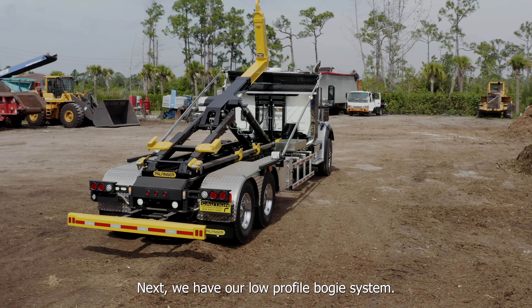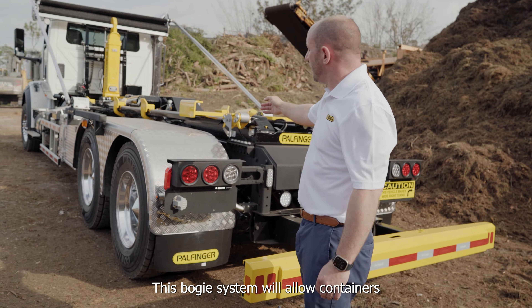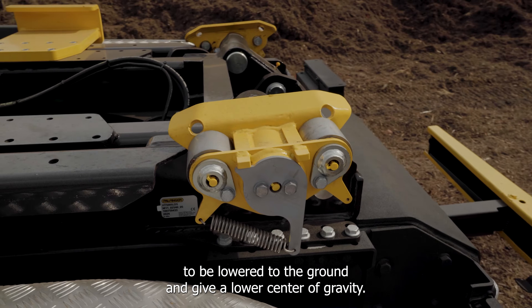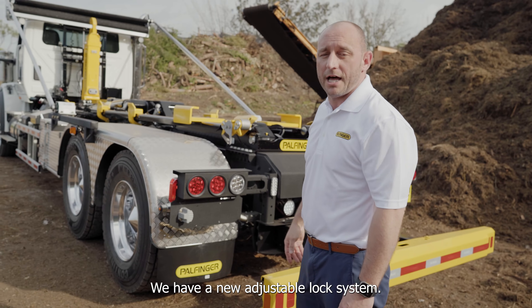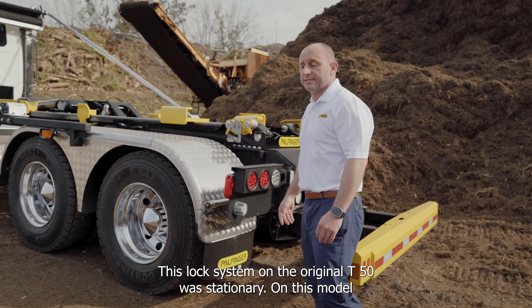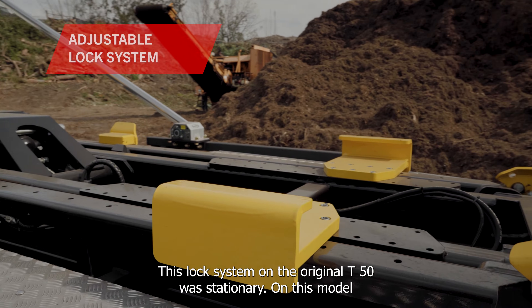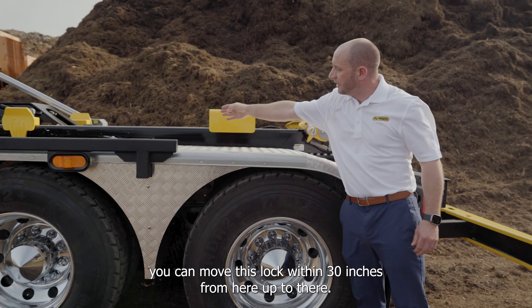Next we have our low profile bogey system. This bogey system will allow containers to be lower to the ground and give a lower center of gravity. We also have a new adjustable lock system — on the original T50 this lock was stationary, but on this model you can move the lock within 30 inches from one end to the other.